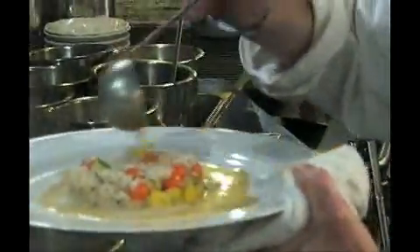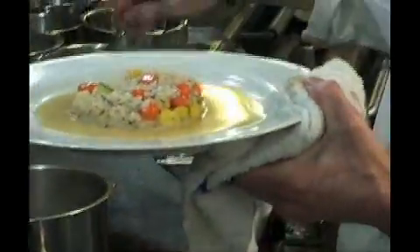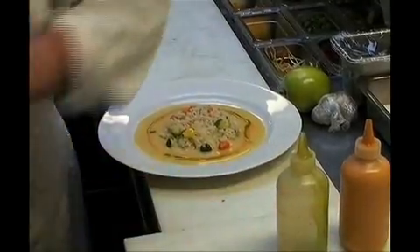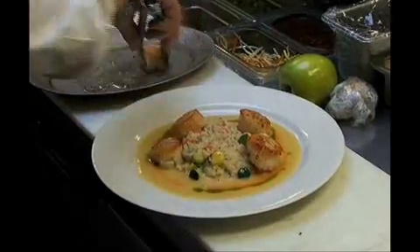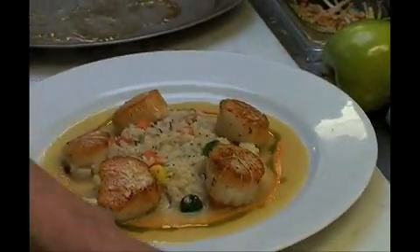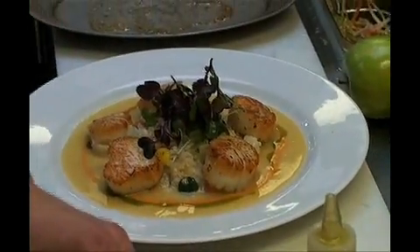I will put the lemon reduction with white wine and shallots — I put my lemon brown like this. Then red pepper oil. Green oil — we make that with basil. I put it around. I have some microgreens; this one is the radishes, with some crispy leeks. I do a julienne of leeks and fry them with truffle olive oil.